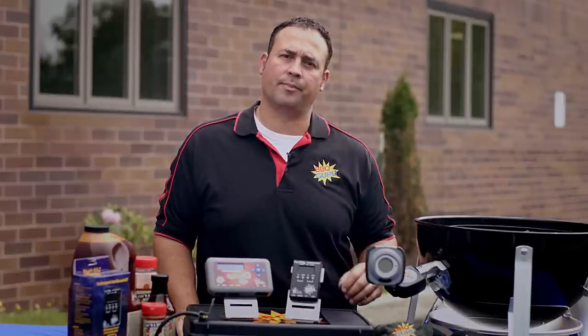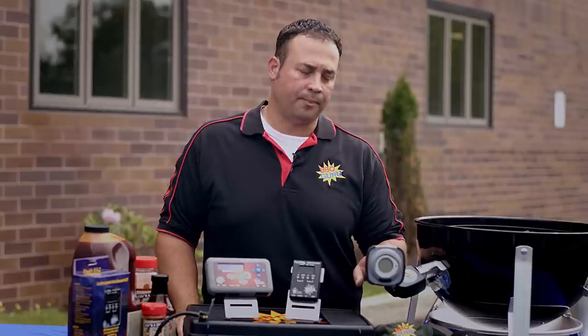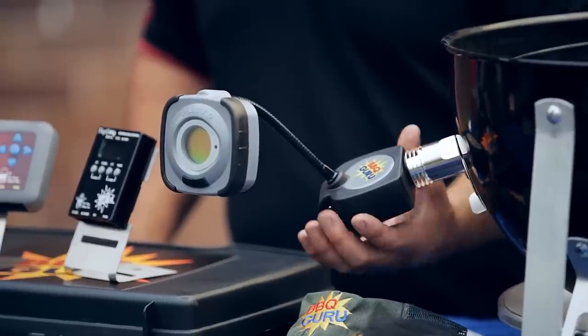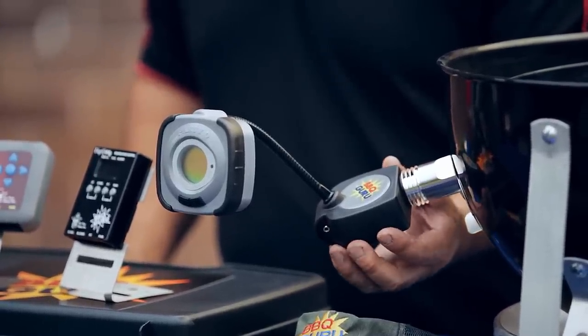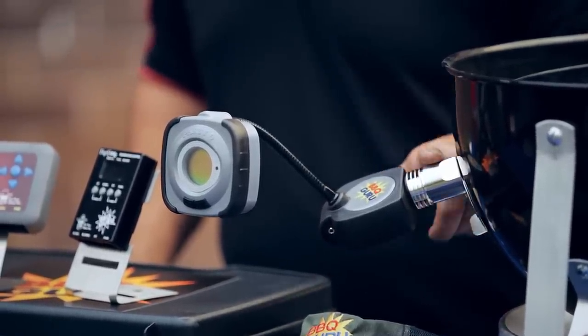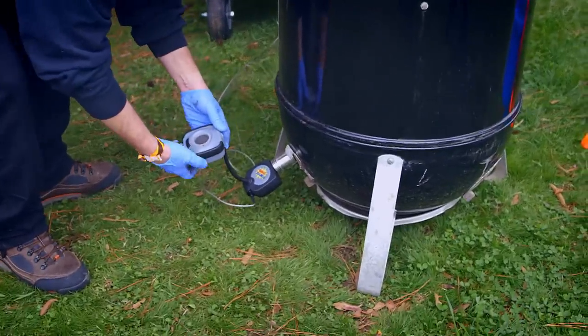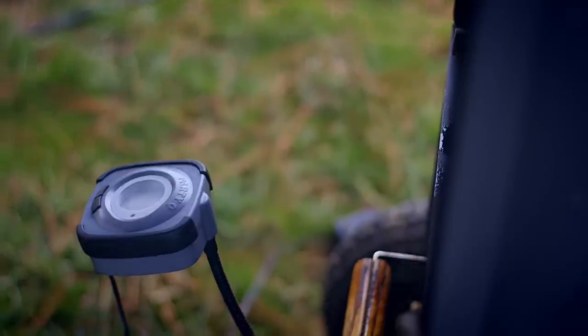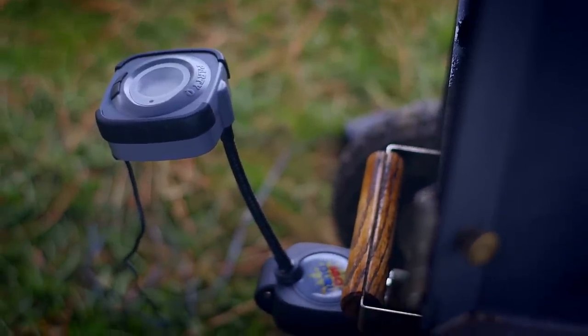Let's start with the Party Cue control. The Party Cue control is basically a plug-and-play control. It's battery operated. It has one pit probe or cooking probe and it connects through the adapter into the charcoal area. You set your pit temperature or cooking temperature and it's that easy. It will maintain and blow air into the cooker based on the temperature that you set.